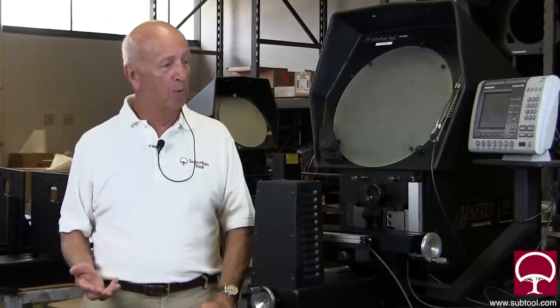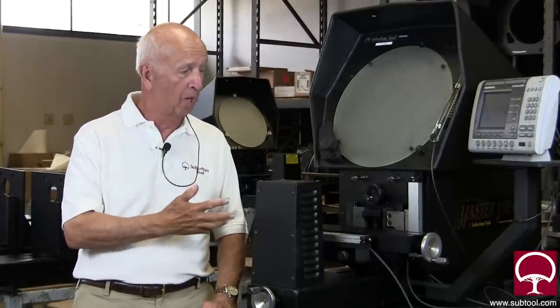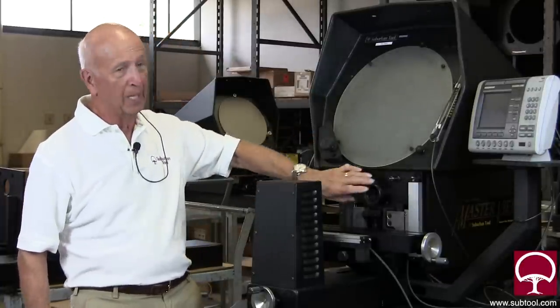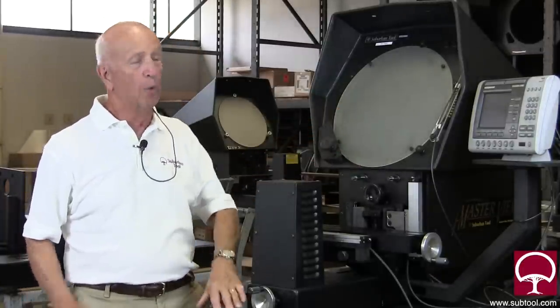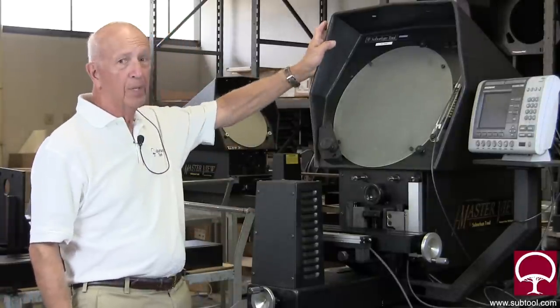We've had a lot of requests about our optical comparator — how we make it and what parts do we make? We have a lot of buy items. We don't make everything, but we certainly make most of the mechanical things, almost all of them. We obviously don't make the controller, the bulbs, the lenses, the screen — those are all buy items. Another buy item is the cabinet.